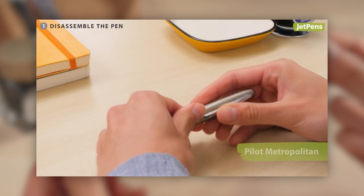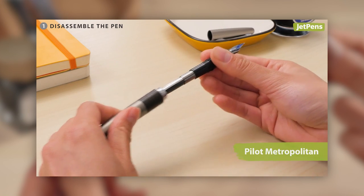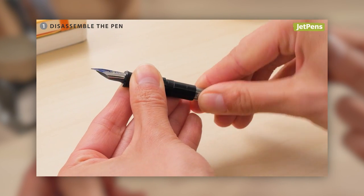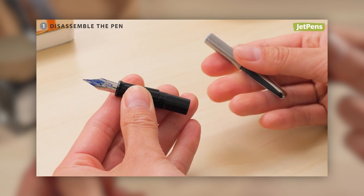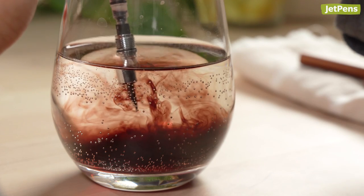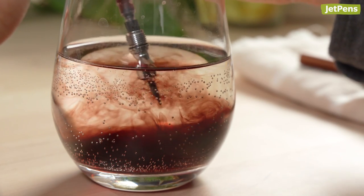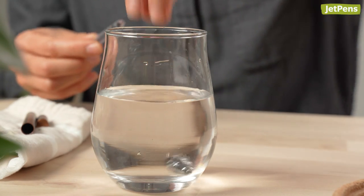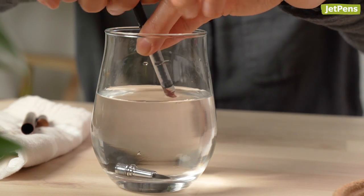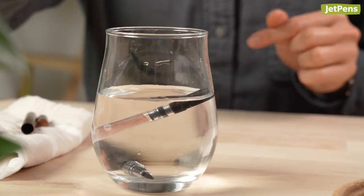If you're still new to fountain pen cleaning, go back and watch our video on how to clean a fountain pen. It'll tell you why you should clean your pen in the first place and show you some basic cleaning techniques. To recap, cleaning a fountain pen makes sure that it works exactly as it should, and you can clean your pen with nothing more than water and a little time. If you're ready to take the next step and make your pen so clean it's practically brand new, keep watching.